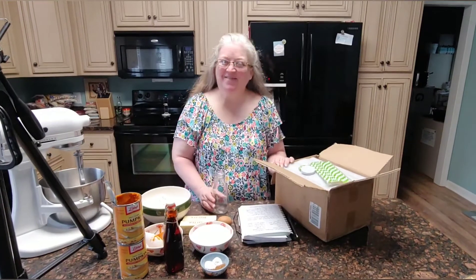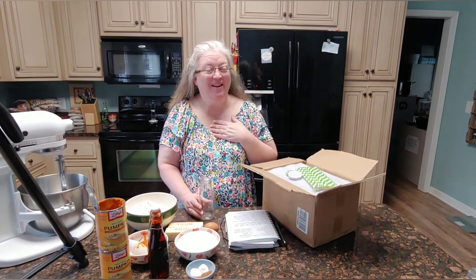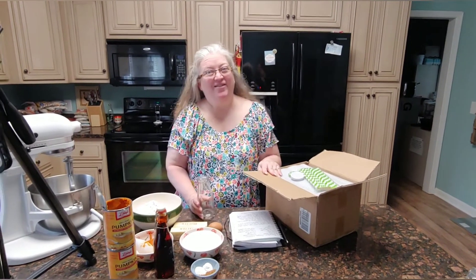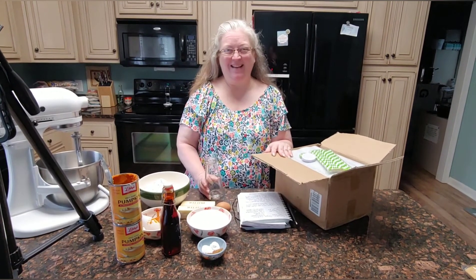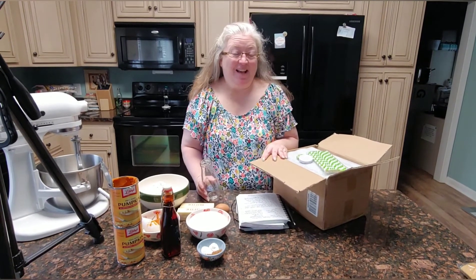Hello everybody, welcome back to My Modern Homestead! How are you? I'm Janet — if you're new here, welcome. Today I have a fun video. This is a project I did a couple years ago and I have wanted to do it ever since, and it just never worked out — so today is the day. This is a Thanksgiving — I'm giving thanks for my friends. This is all for them.